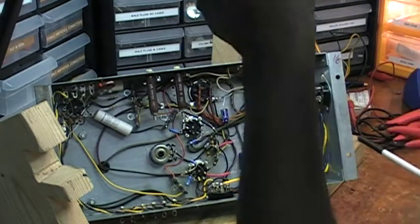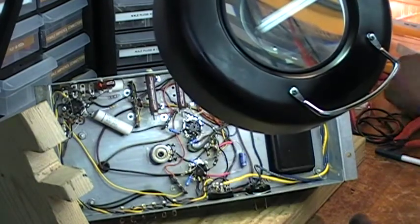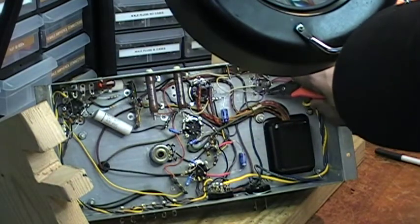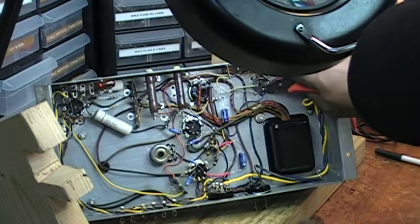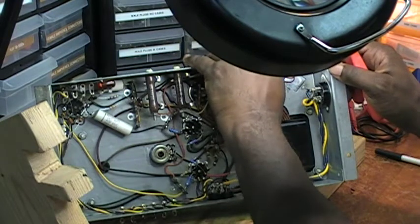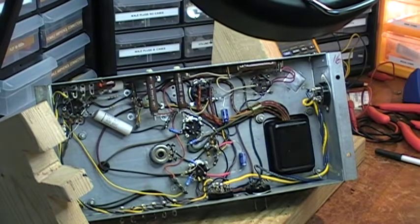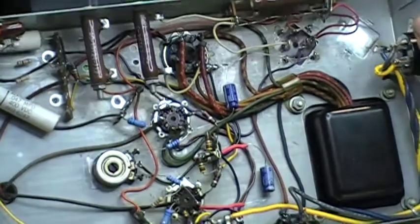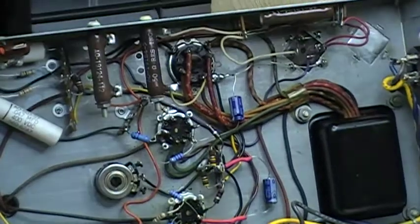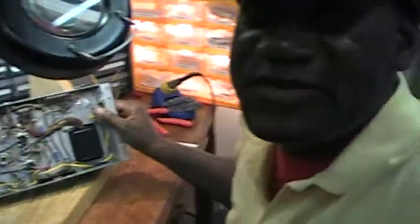And everything is set. I believe this amplifier is ready to be put into service. So I've completed that task.